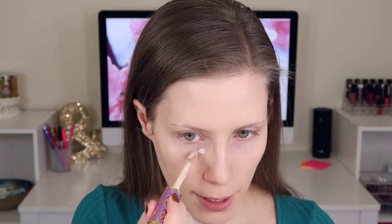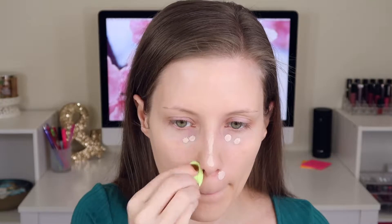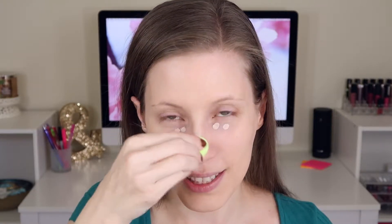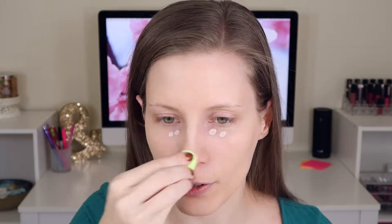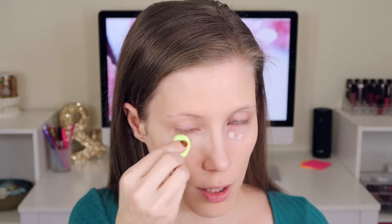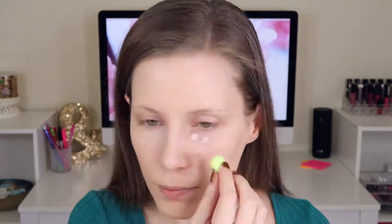Alright, next for concealer I'm grabbing my Tarte Shape Tape in light — you know I love this stuff. I'm just popping a little bit underneath my eyes and a small amount down my nose. I don't need a ton of concealing, thankfully, because my skin is cooperating. For blending my concealer I am using the Beauty Blender Micro Mini. This isn't the best thing for blending out concealer on the rest of your face but it works well underneath my eyes. I just wish it was a smidgen more dense — it's less dense than the original Beauty Blender and it actually makes it harder to work with. If it starts annoying you because it's not working fast enough, just use your fingers to blend in your concealer.